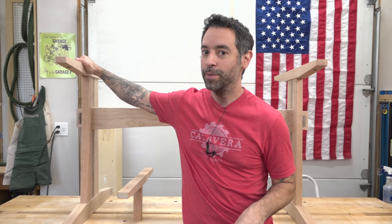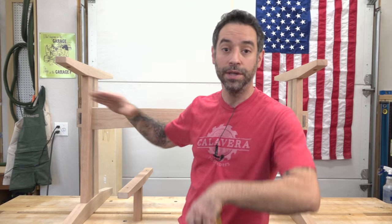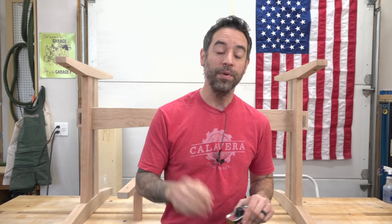The cool thing about the base is everything comes apart, so none of this is glued together. These things are so much easier to finish if we can actually finish them flat, as opposed to surfaces meeting at right angles — that makes things a little bit trickier, and the finish quality is going to be a little bit better too. I'm going to get a secondary container, pour this out, and we'll start wiping on that finish.